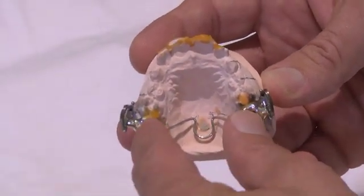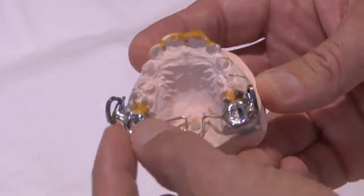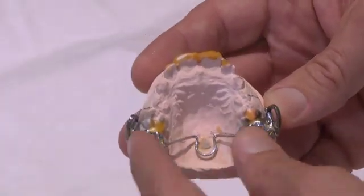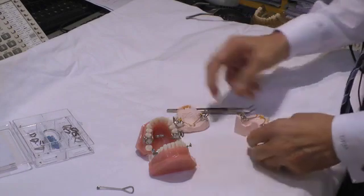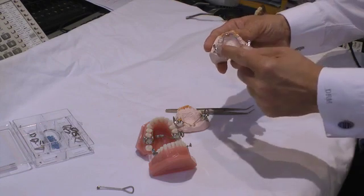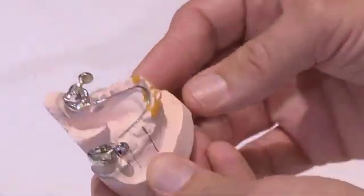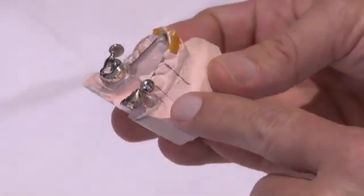Also, when you cement the MARA, if you cement one crown at a time, you might have the crown cemented at a rotational angle, whereas when you cement both in this MARA, it's going to fit only in one position. The lower is fairly standard — a lingual arch — and the lingual arch is important to stop the dumping of the lower incisors. We also have, for patient comfort,